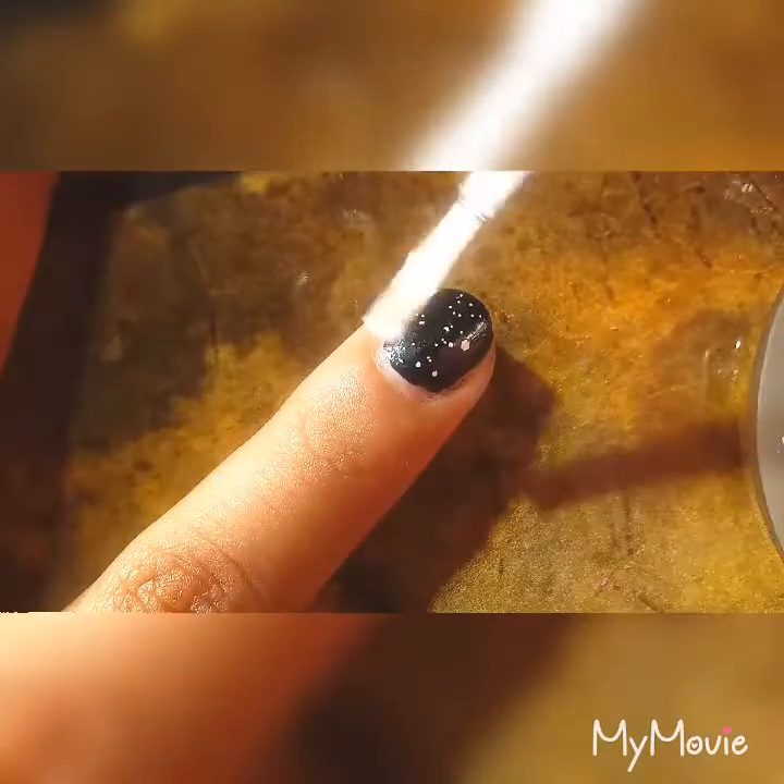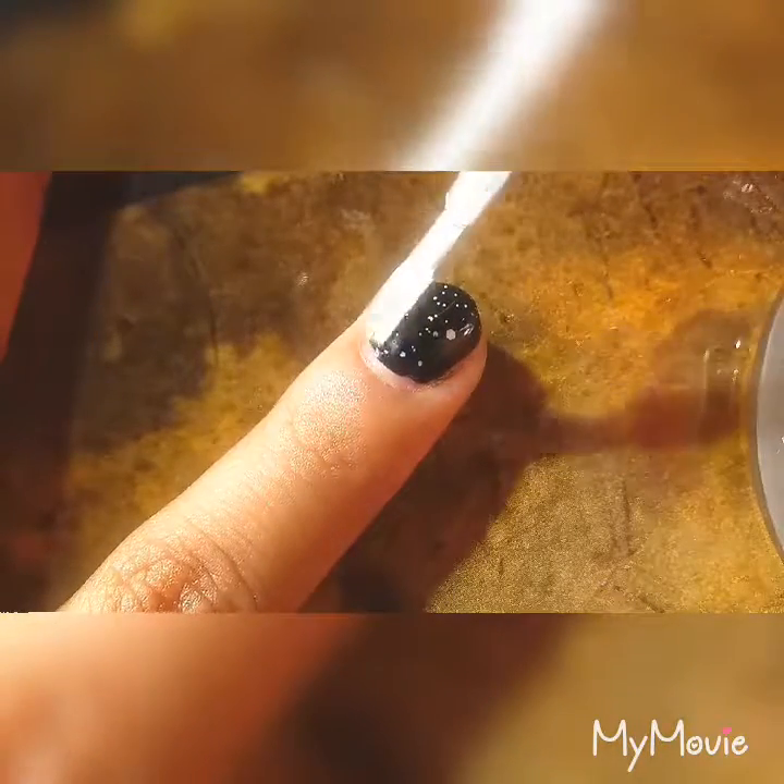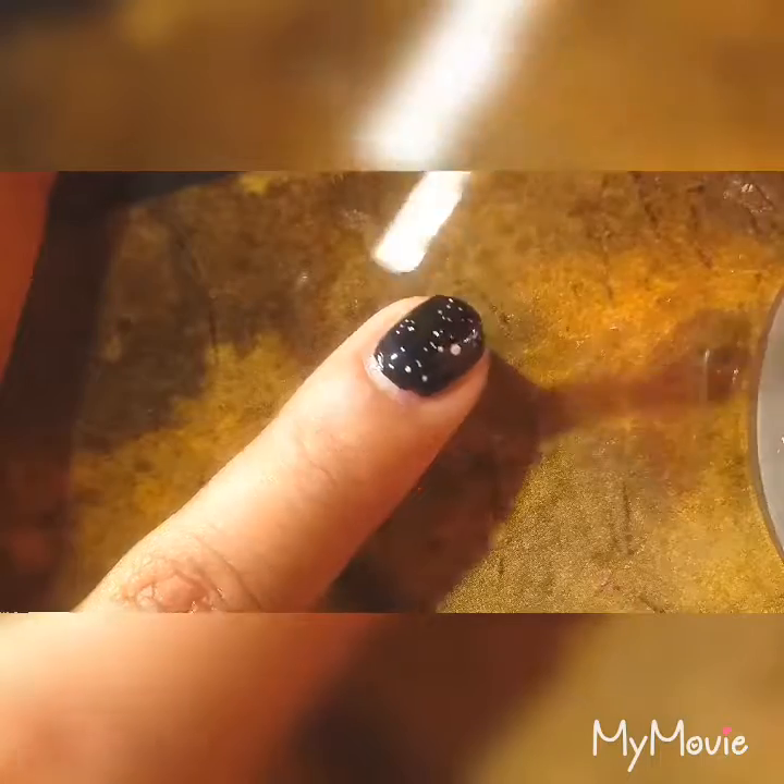Your last and final step is to go over it with the base coat. This is just to seal them to the nail and add some nice shine.